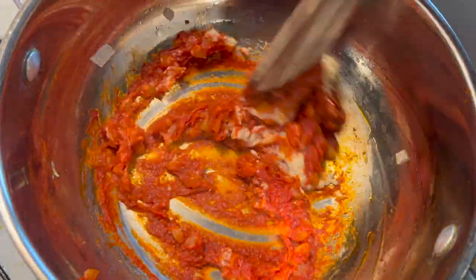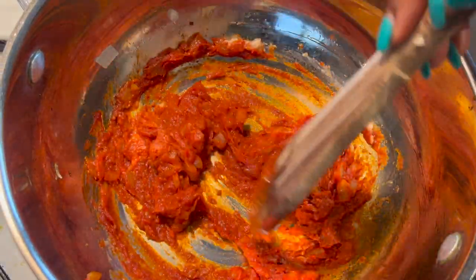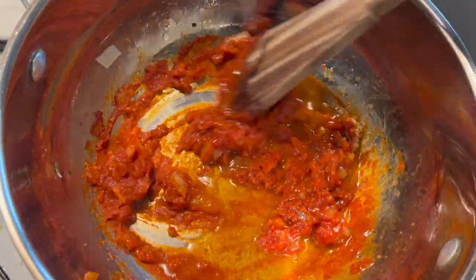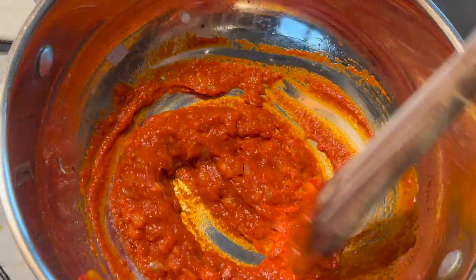Then I go ahead and add my ginger and garlic, and mix till everything is well incorporated. Then I'll add in a little bit of stock just to loosen it up, to allow it to simmer without burning. I'll then leave it to simmer for about two to three minutes on a medium low heat.